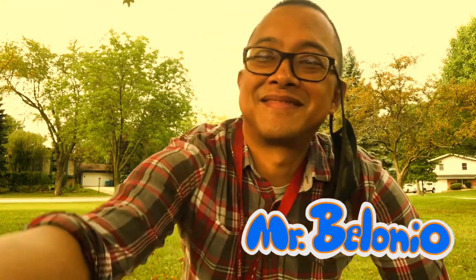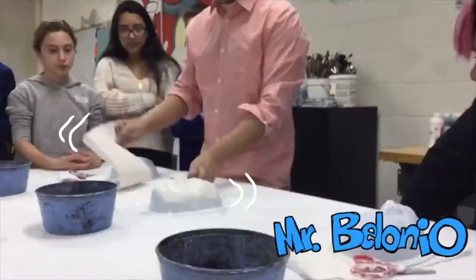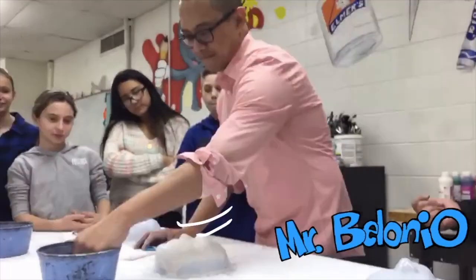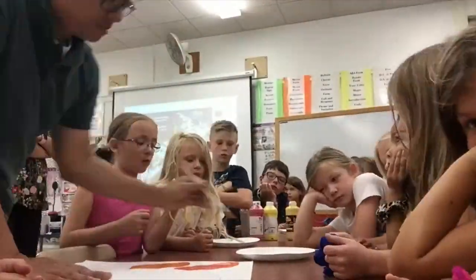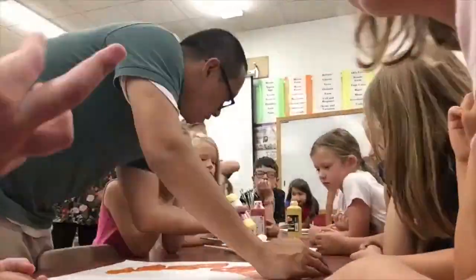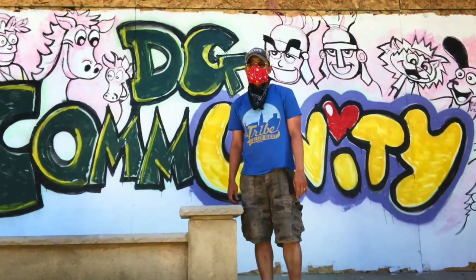I have always loved art ever since I was a kid, and I can't think of a better way of sharing that passion than teaching. I have been working as an art teacher at the elementary school level in Downers Grove, Illinois for almost 25 years now, and I have enjoyed every single moment with these kids.